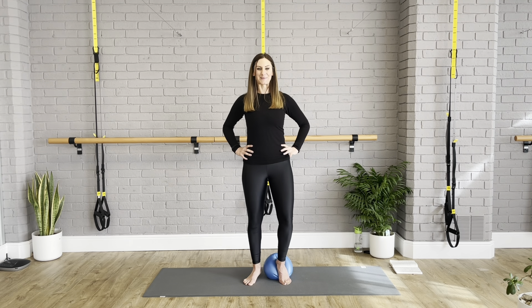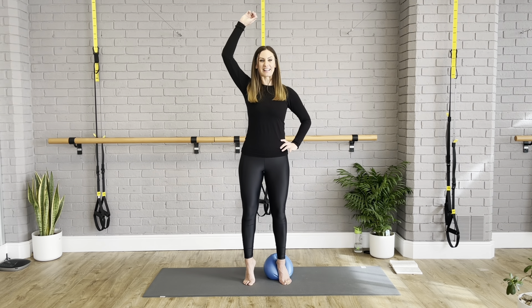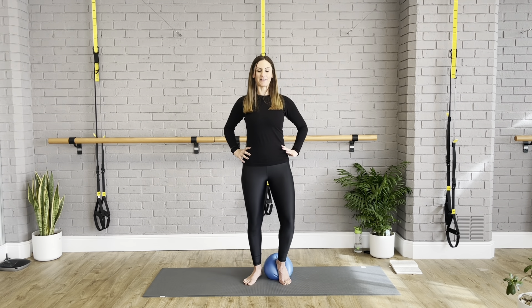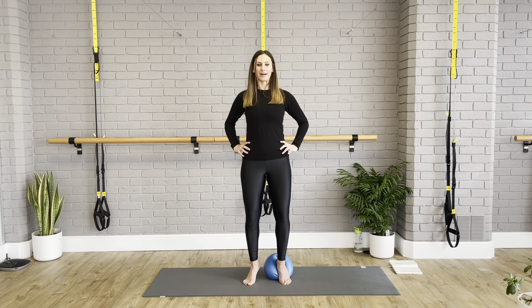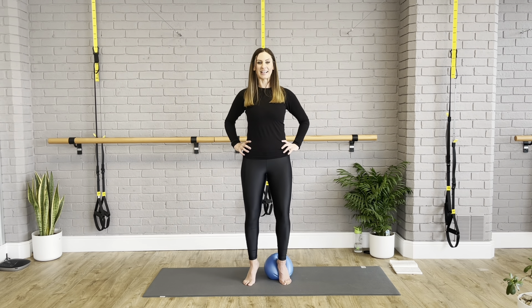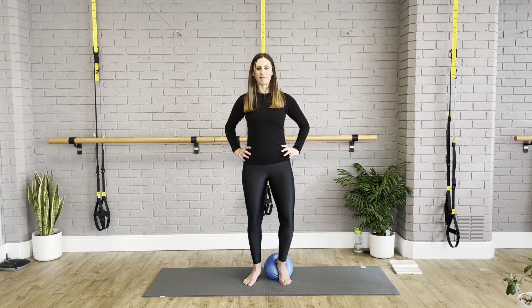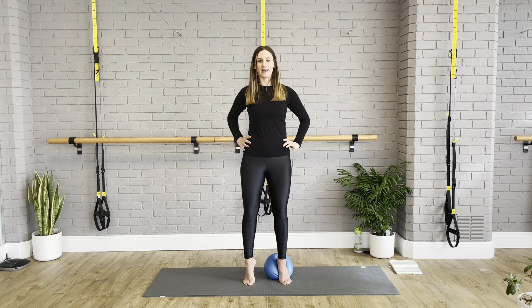In Pilates we speak all the time about the importance of footwork — it's going to keep your ankle stability strong, so if you're a runner, this is wonderful. We're working straight into our pelvic floor here with our legs squeezed together. I'm not telling you to clench your pelvic floor; you don't even need to think about it — it's working just fine by doing these movements. Give me three, two — hold it — then lengthen up and switch sides.